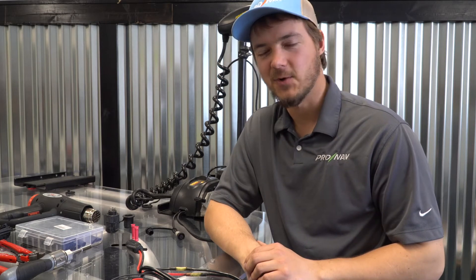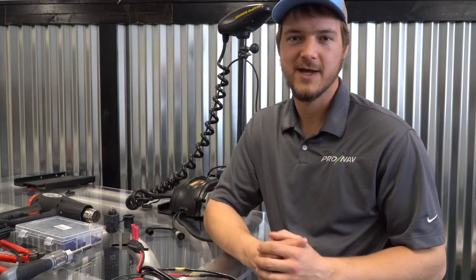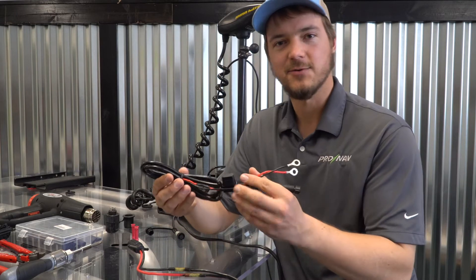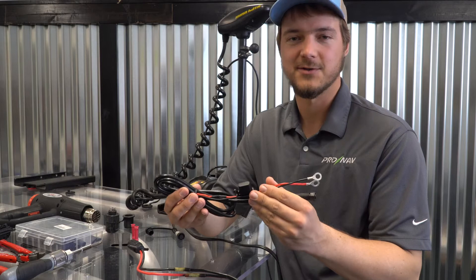Hey everybody, it's Travis here with ProNav Marine. Today we're going to discuss a few different ways to install your ProNav Angler power cable. One of the questions we get a lot is how the ProNav Angler power cable can be connected between the ProNav unit itself and your trolling motor batteries.